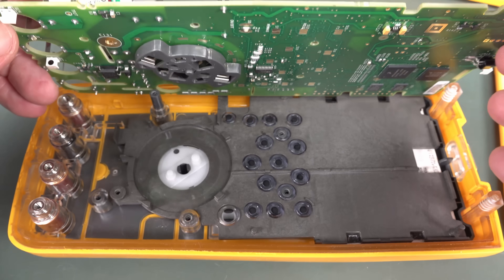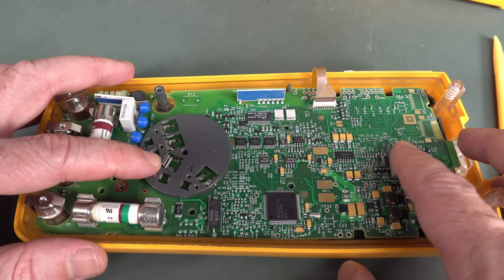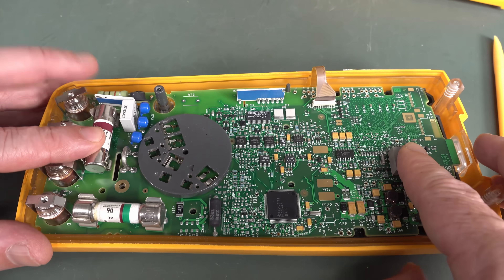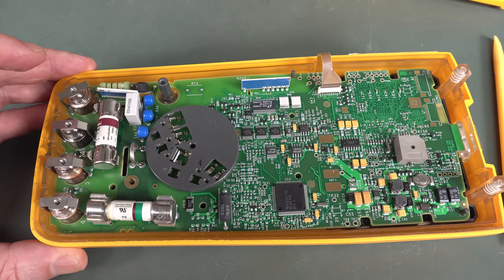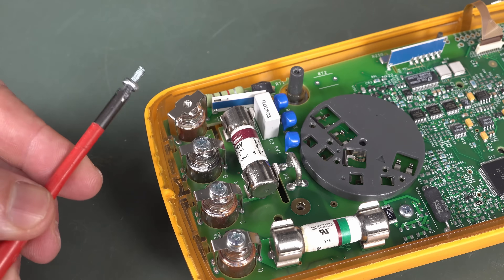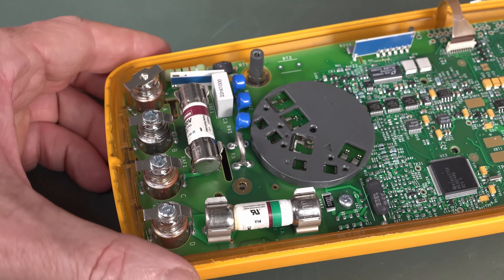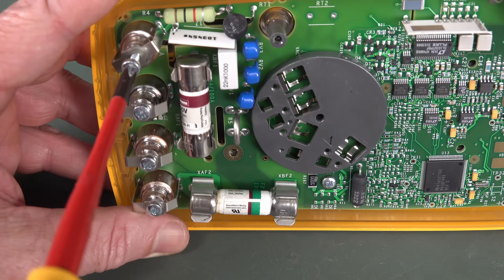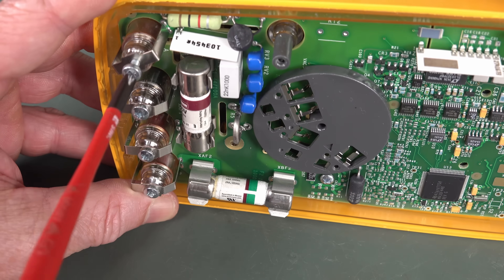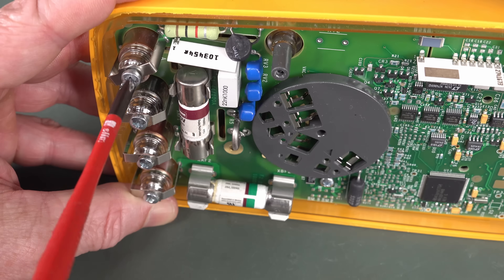That's really groovy - this meter is worth every cent from a design and build quality point of view, that's for sure. Though I'm surprised that they don't have any Loctite on the screws holding in the connectors. I'd like to see some Loctite on there, pretty please. I guess it hasn't been a problem for them.